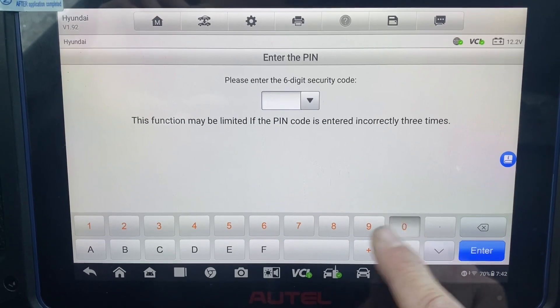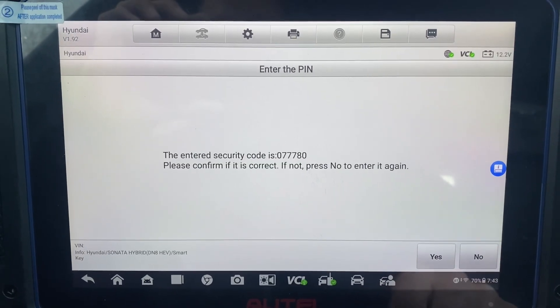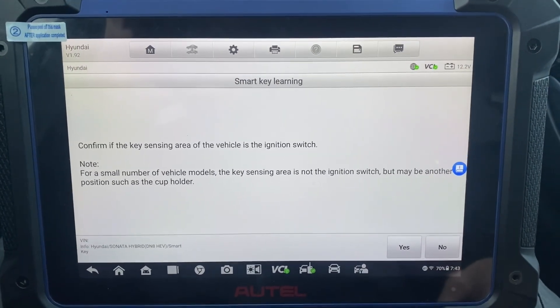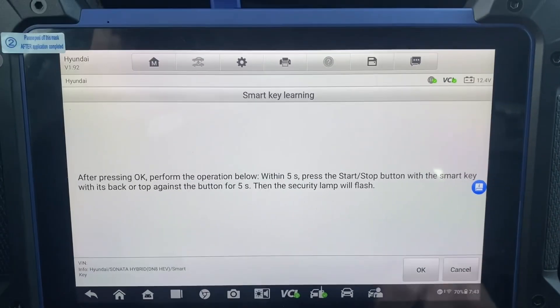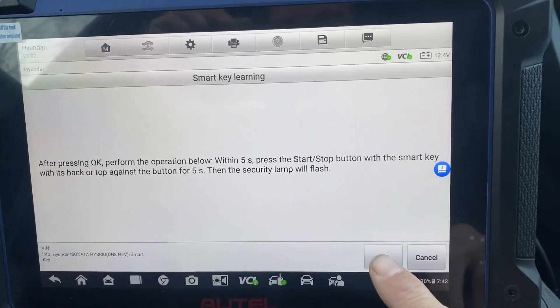The pin is 0, triple 7, 80. Okay, yes, it is correct. Okay, it is the ignition switch. Yes. Okay, got a new key. Going to press okay, then press and hold the start button for about two seconds.